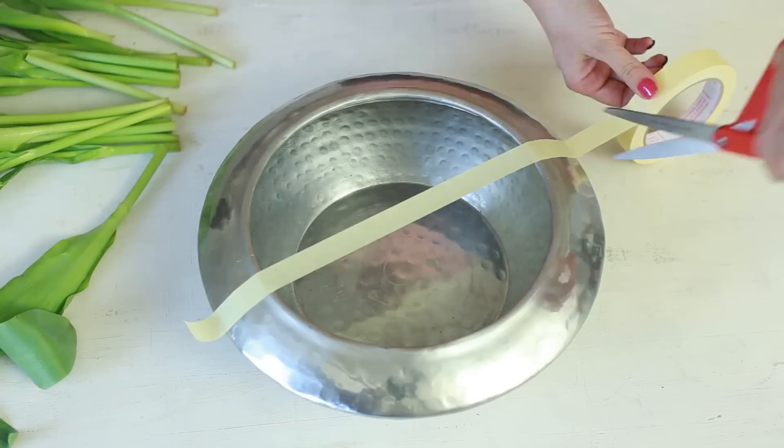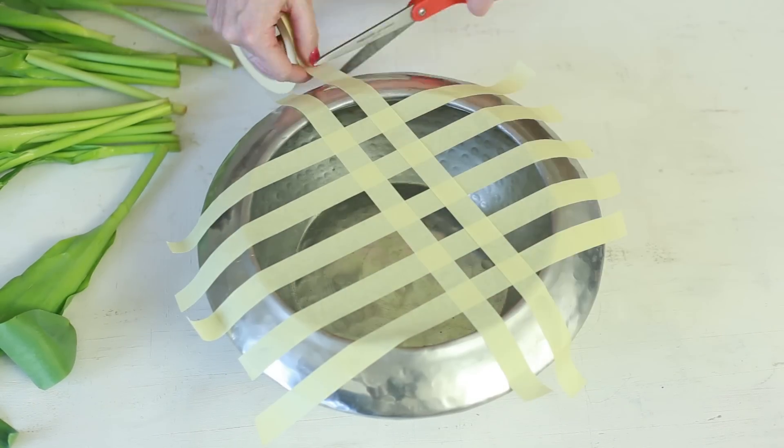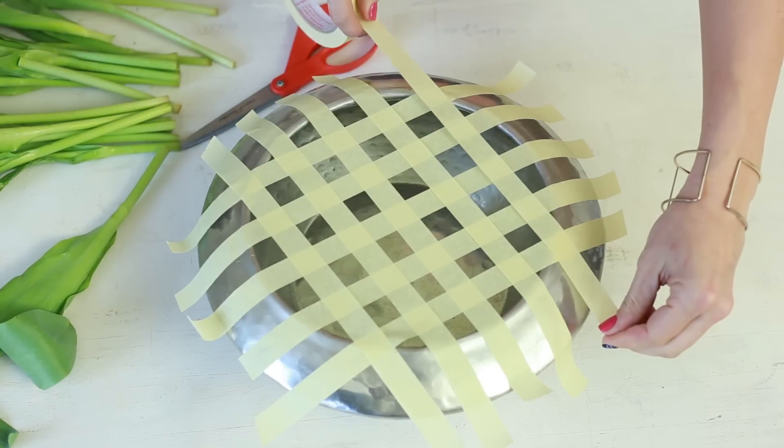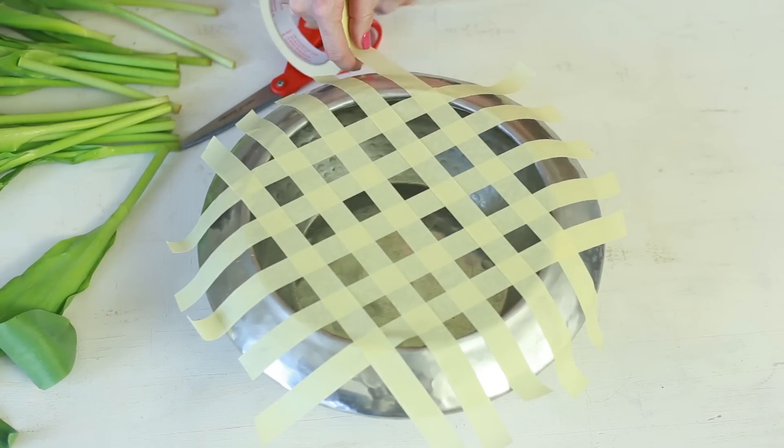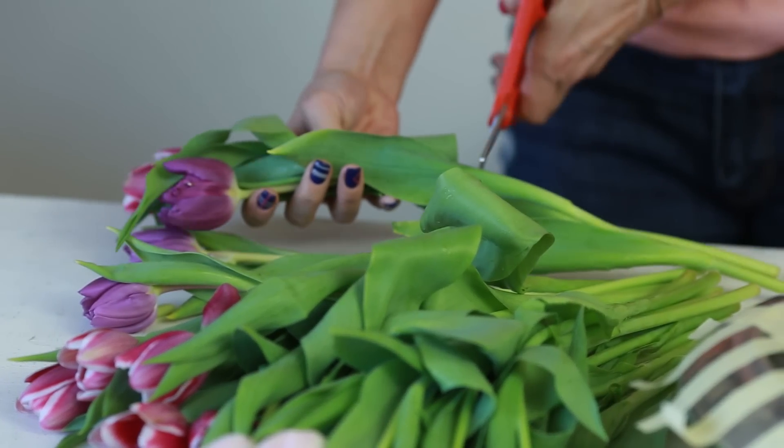And now I will show you how well this same method works when you use a wider and lower vase or bowl. Prepare the bowl similarly as you did with the vase last time. Cut the flowers shorter and fill out the gaps with them.